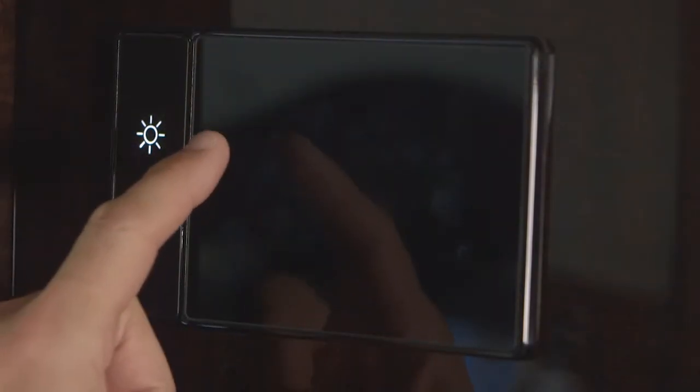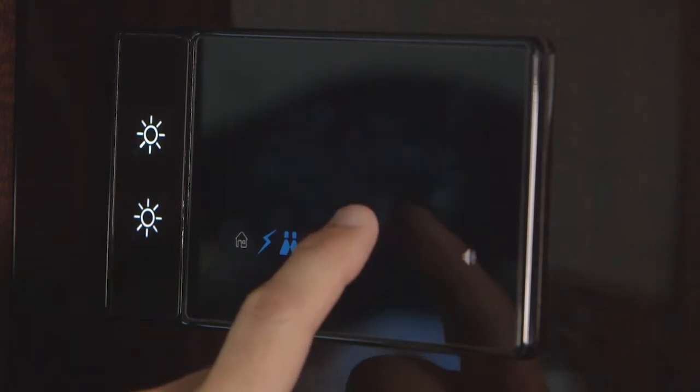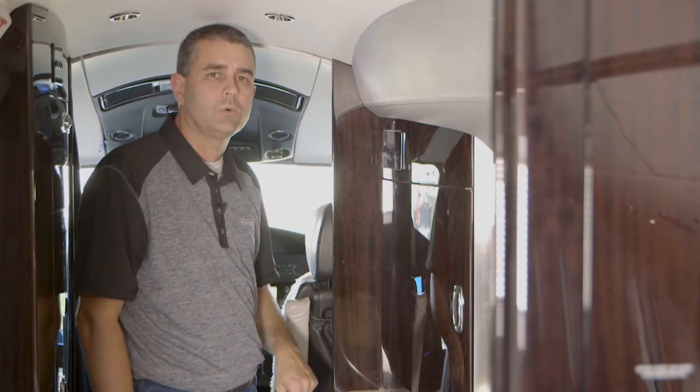Tap the cabin management screen anywhere to wake it up, select Systems, and that shows you your water system tank level. In this example, we're between 50 and 75 percent full, which equates to about six to nine gallons of water.